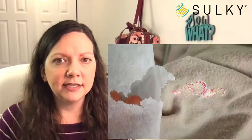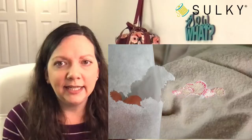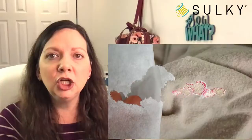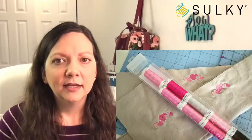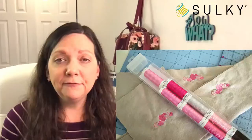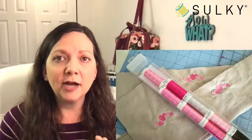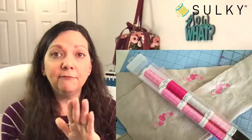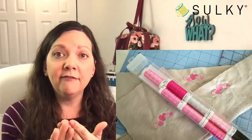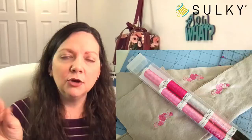For the flannel, we are pairing it with Sulky Tear Easy stabilizer. I'll show you just how easily this tears away when embroidery is complete — it is the perfect weight for flannel and tears away nice and cleanly. We're going to use Sulky bobbin thread, 60 weight, in a color that matches the fabric — white or tan. You can also choose Sulky Poly Light thread, which is 60 weight and comes in so many colors, matching the top thread pretty perfectly.